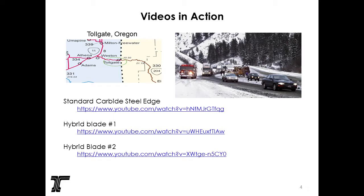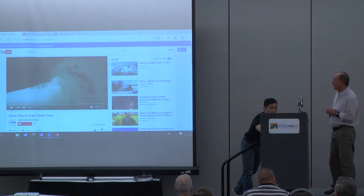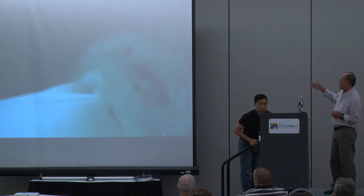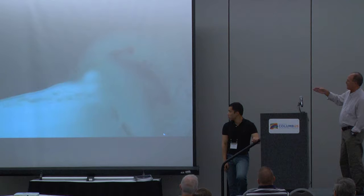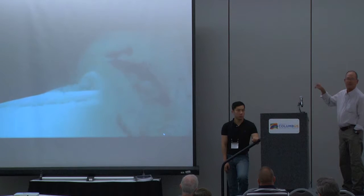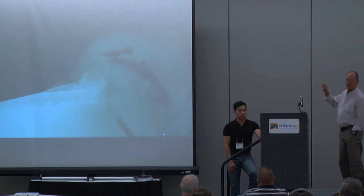The first video shows a regular carbide bit. With regular carbide bits you can see a lot of chatter. The bits aren't very efficient — they don't cut very deep into the pack — but you get a good swirl effect and a scour effect, which cleans the inside of the moldboard as you're moving forward. The operators really enjoy that. This is just the standard carbide bit.